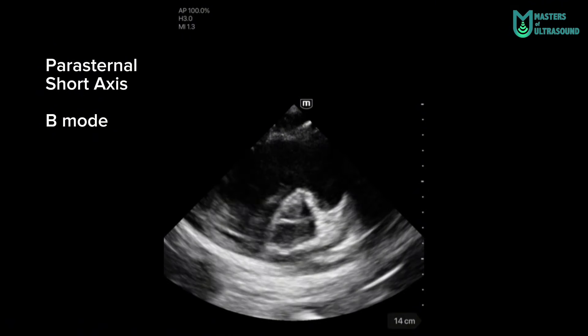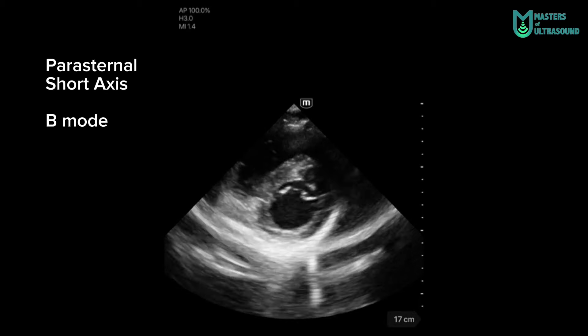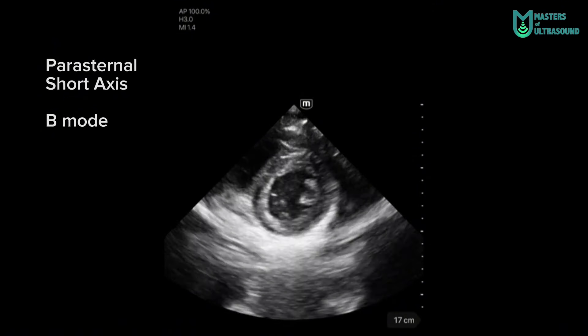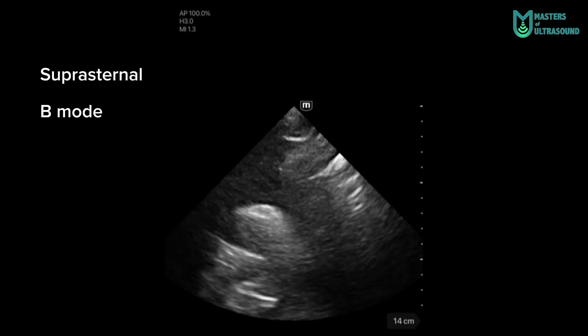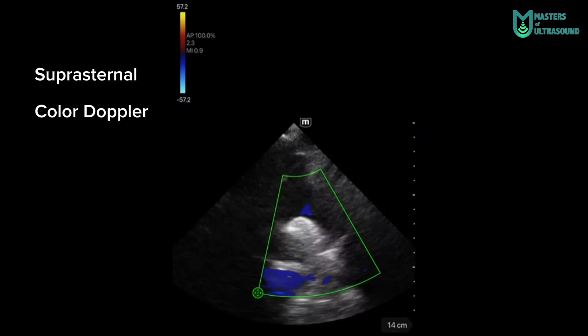Here you can see the tricuspid valve and a little bit of an artifact. This is at the mitral valve leaflets, and here are the papillary muscles — same short axis. Here you can see a suprasternal notch view in B-mode, seeing the aortic arch and the supra-aortic trunks, and here with the color doppler.